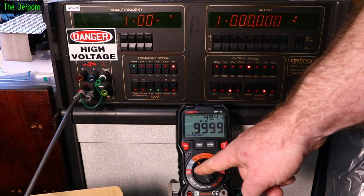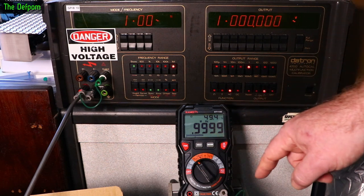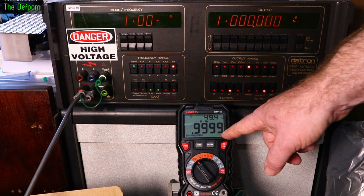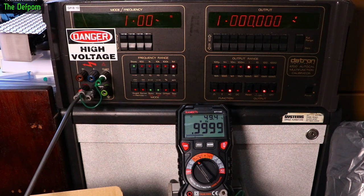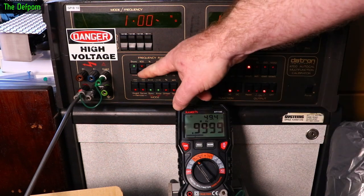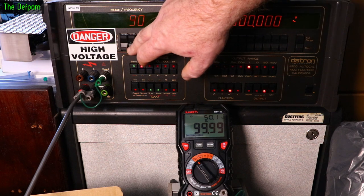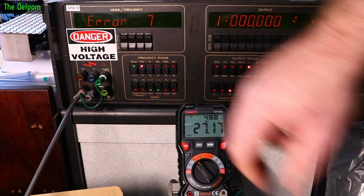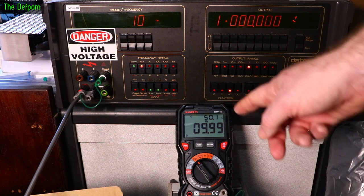Now switched to the Hz and duty cycle dual display mode — both functions at once. That's showing 1MHz on the display and 49.4% duty cycle. Duty cycle had a 3% tolerance so that's fine — well within spec. Coming down to 100Hz it shows fine, and right down to 10Hz — that's as low as my calibrator can go — and that's looking okay.